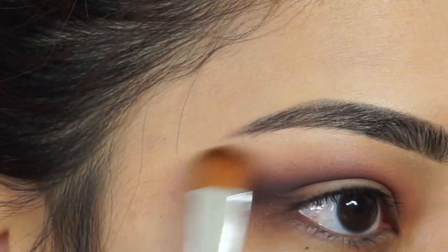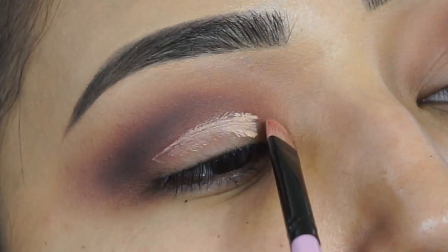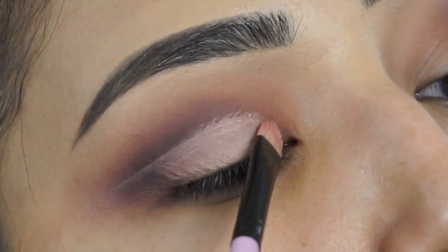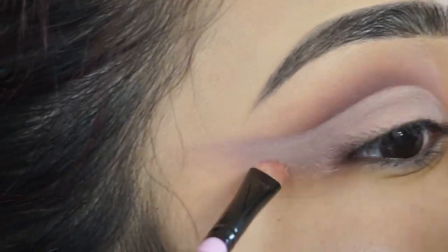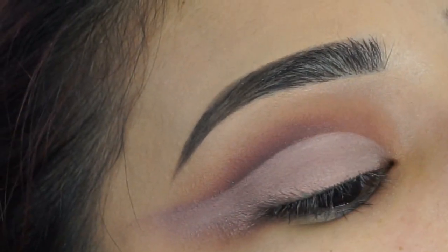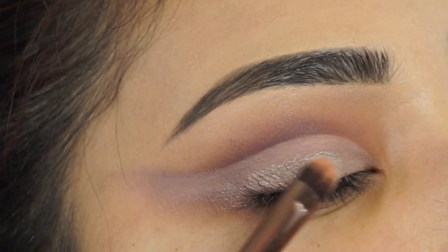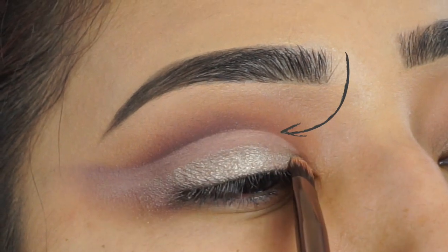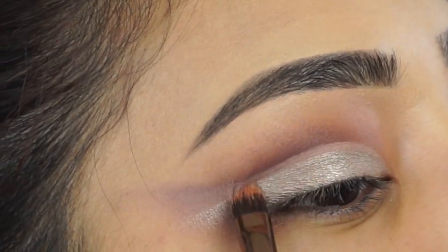Going in with this shade, applying it underneath my brow bone. Now going in with the Smashbox Photo Finish Lid Primer again — I will be using this to carve out my crease. I feel like it just makes it look so nice. You could do it as high or as low as you want. I have hooded eyes so I have to go a little bit higher. Applying this shade all over the crease — I left a little gap. I was going to leave it thick but you guys said the line was too thick, so I placed it a little bit higher, making the line thinner.